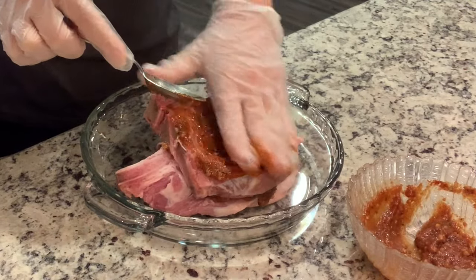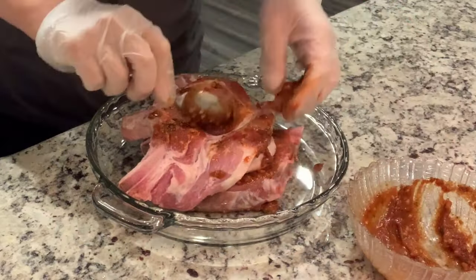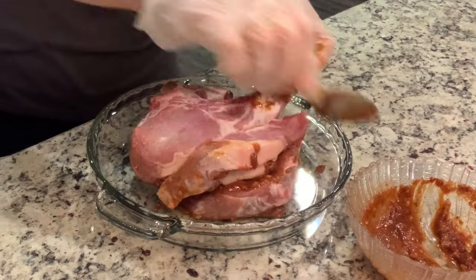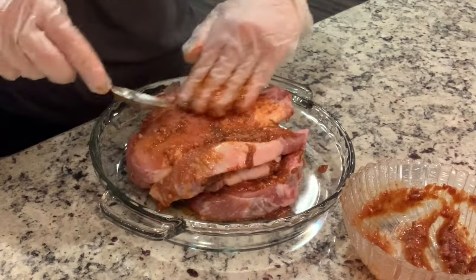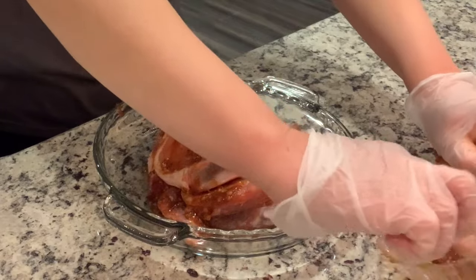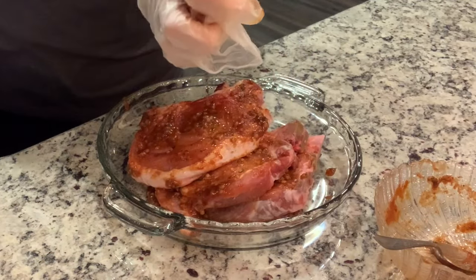I have my cast iron skillet heating up. The recipe says to use high heat but every time I do that I have problems, so I'm doing more like medium and letting it get nice and hot first. Then I'll add in some avocado oil and butter. I'm glad I made extra of that seasoning.